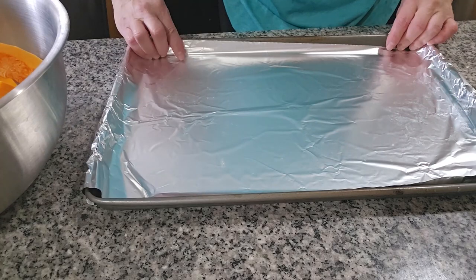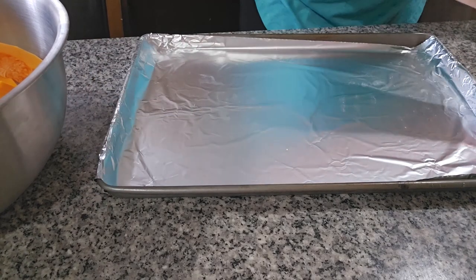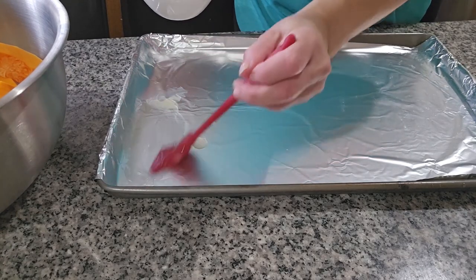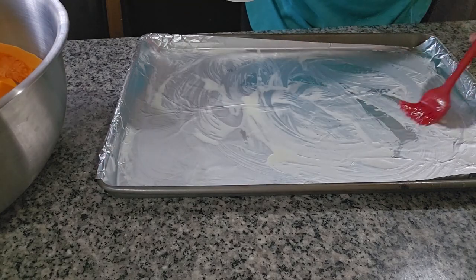I have my cookie sheet over here and I put foil. I put the foil because we're gonna be using brown sugar, so we butter everything in here.